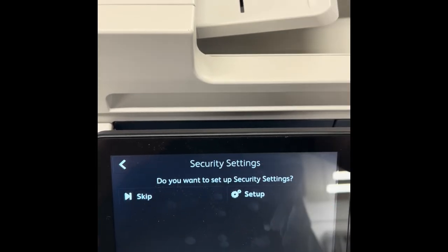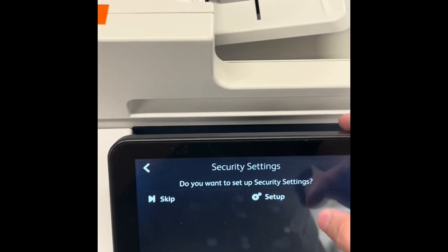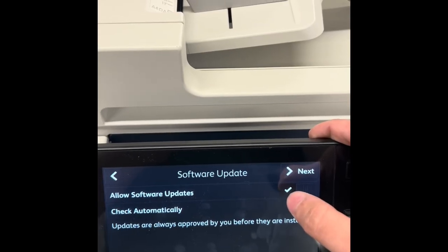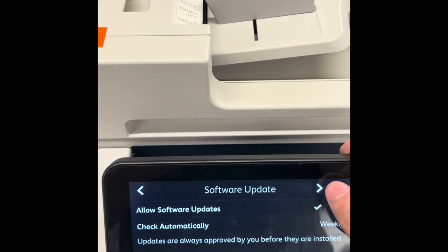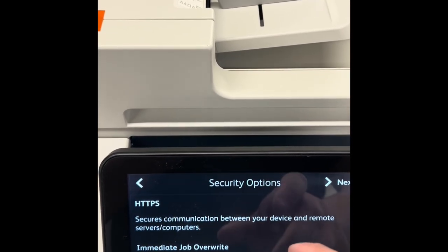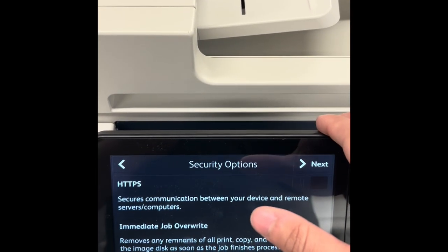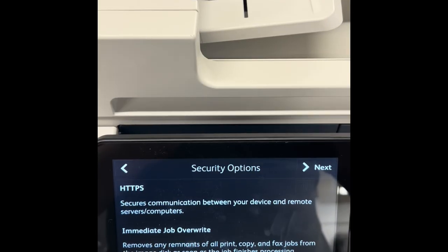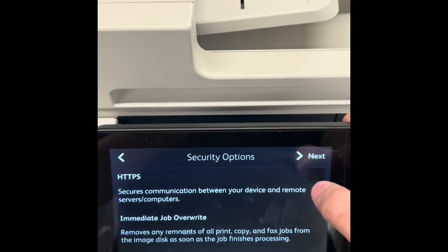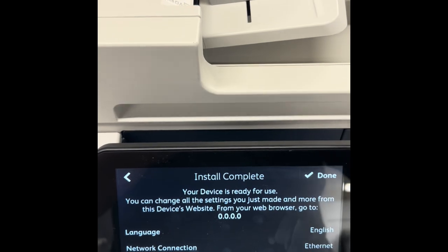For this machine it's already synchronized and has the admin password set to default, but once you get to security settings go to Setup. From Software Update just click Next, and it should pop up a prompt on your machine saying 'Change Admin Password.' Click Change Admin Password — the old password is the serial number of the machine, and the new password can be whatever you want. After that, click Next, go through security options, click Next again, and once the installation is complete click Done.